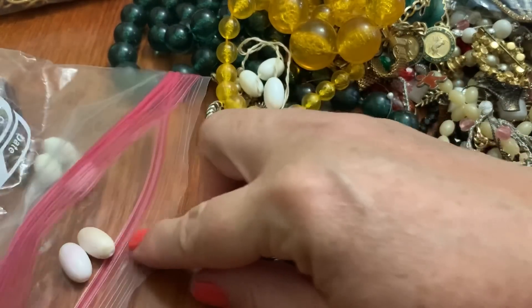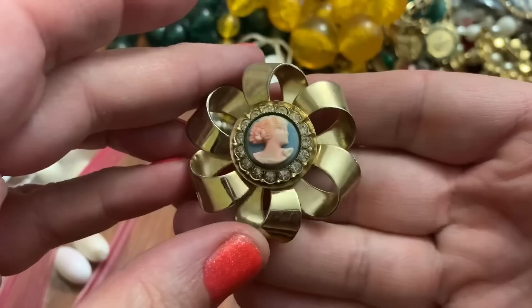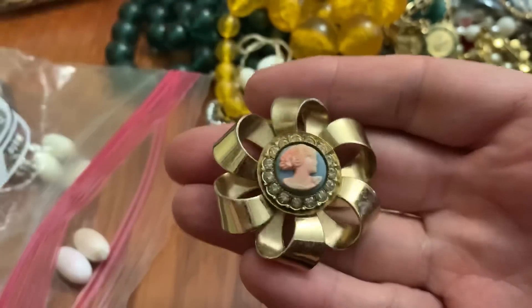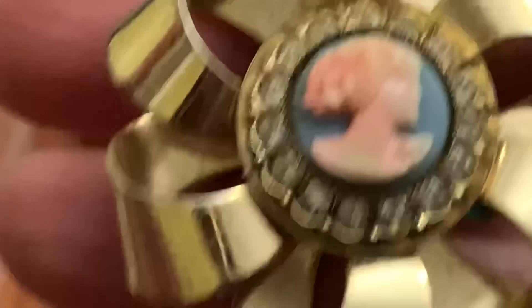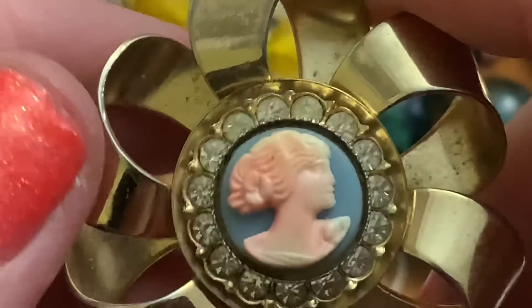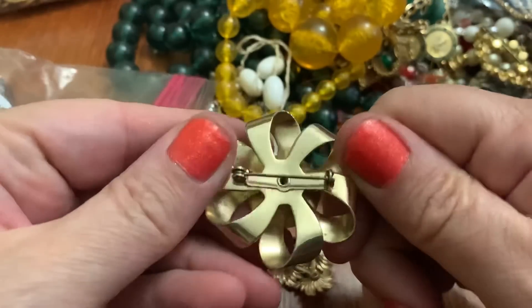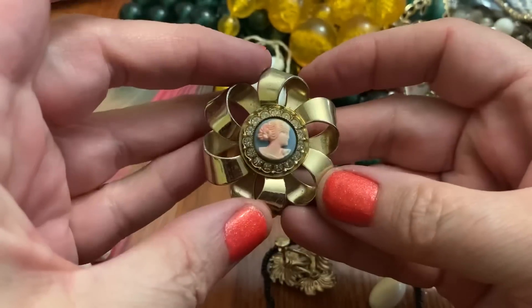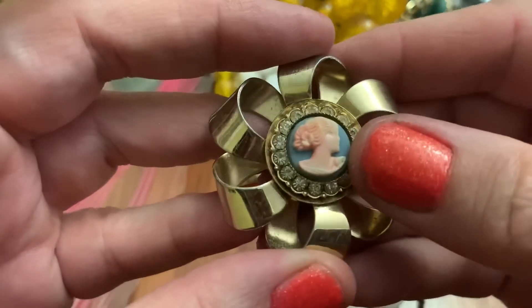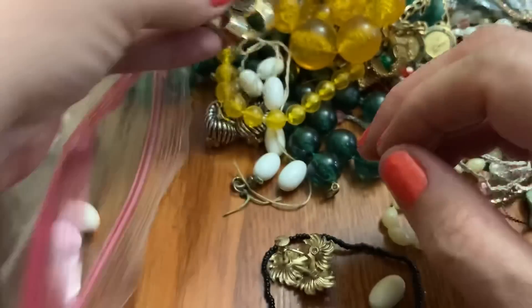I'm not really a yellow person. This is pretty — big. I don't know why that's pink. Oh, I guess it's meant to be white, whitish pink. I thought maybe it had a stain or something, but I guess that's the way it's supposed to be on the blue background.